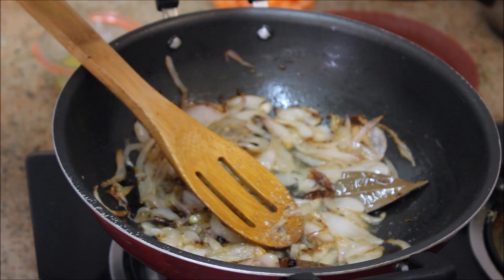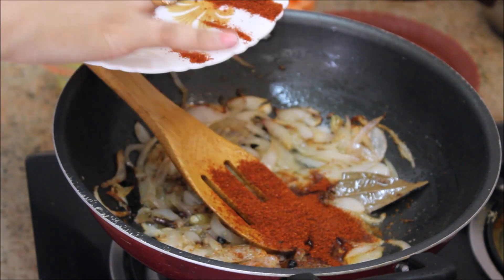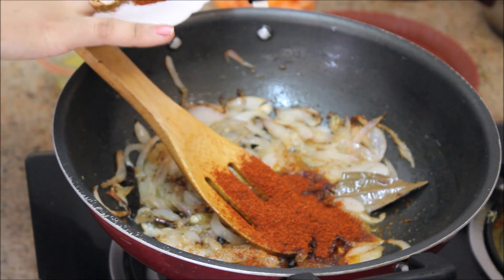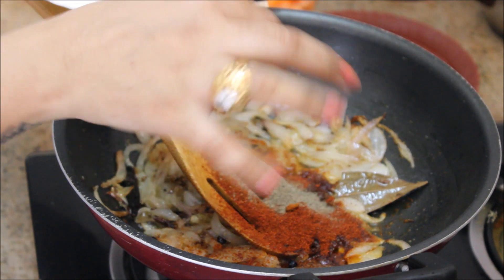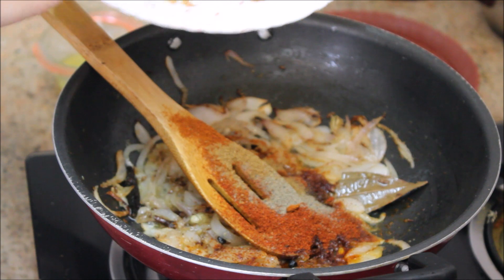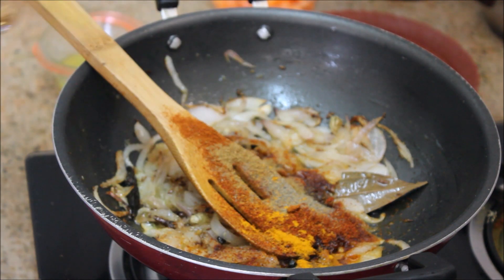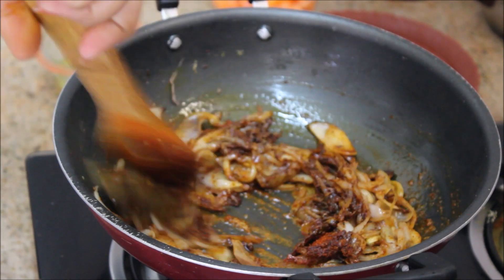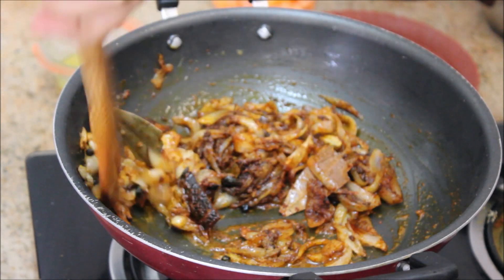So it's time to add in the masala, starting with Kashmiri chili powder — it gives a nice color to the dish — and biryani masala. I'm taking one tablespoon of biryani masala, half a teaspoon of pepper powder, and half a teaspoon of cumin powder. Just giving a quick stir, keeping the flame on low so the masala doesn't get burnt.